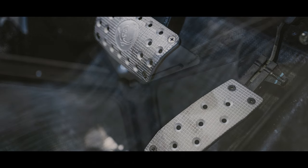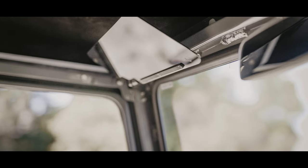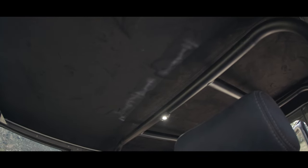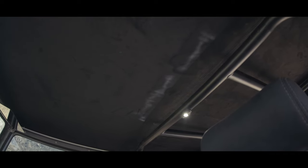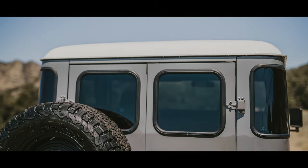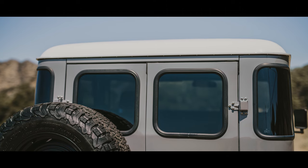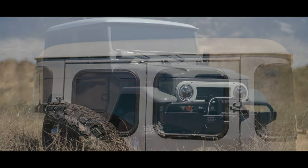We also have the Icon fire extinguisher, Icon sport brakes, and our super nifty Liter Jet visors for the headliner. Because it's new school, we did more of a modern setup — deep charcoal Alcantara synthetic suede, which is really nice.